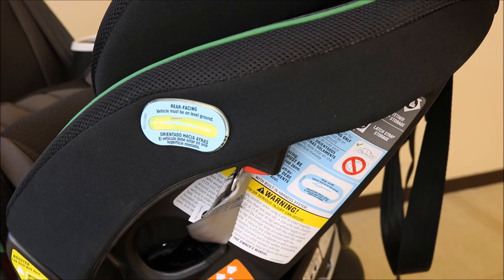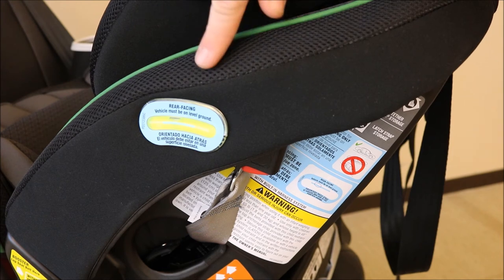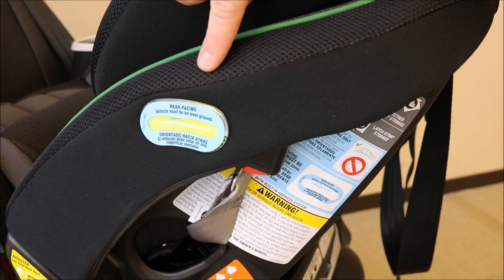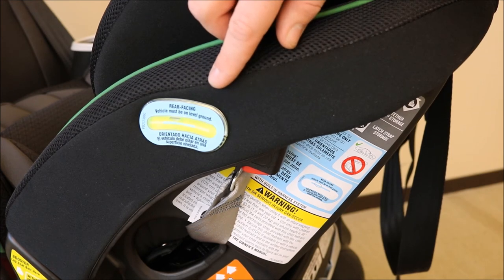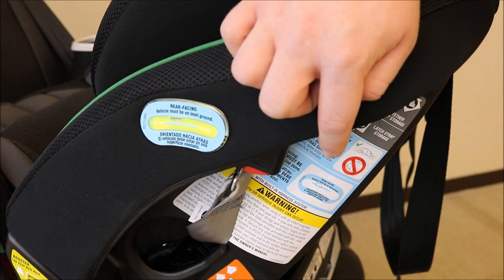When checking your level indicator, make sure your vehicle is on level ground. Identify the level indicator on your rear facing car seat and make sure it falls within the acceptable zone. Close to your level indicator is a label identifying the acceptable zone for your rear facing car seat.